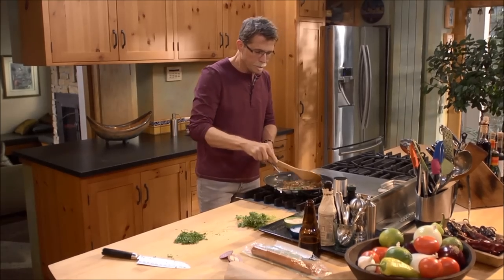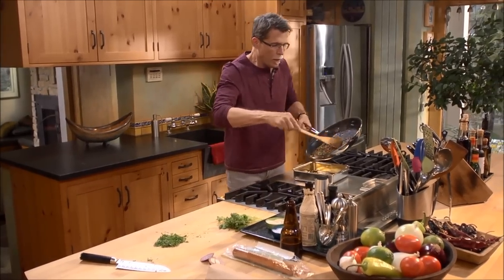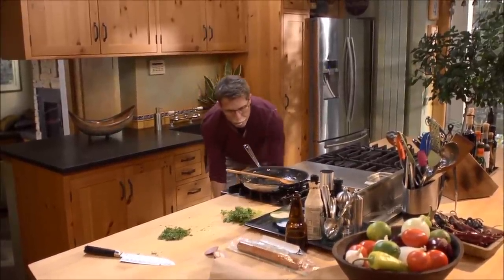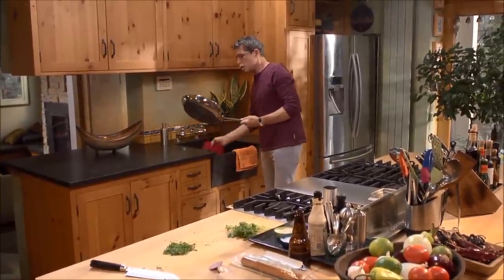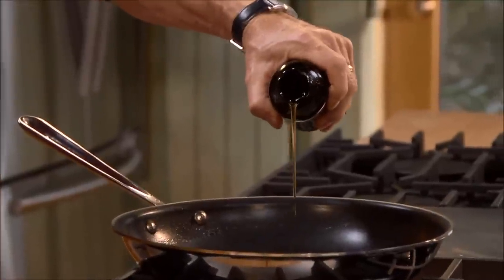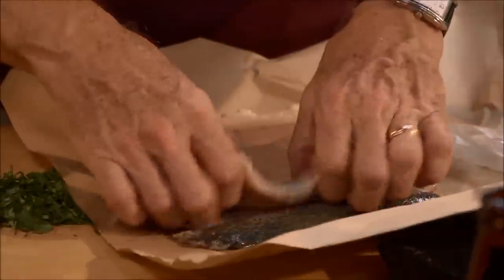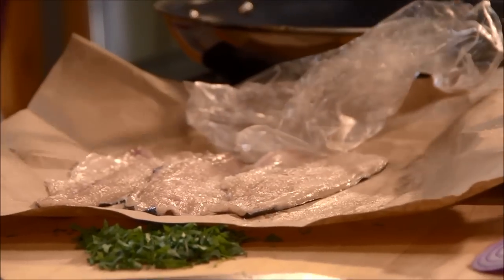It's time to cook the trout fillets, but I don't want the chorizo mixture to get cool, so I'm going to put it into a baking dish and keep it in the oven set on the lowest temperature. I'll wipe out this nonstick pan and use it to cook the trout fillets, heating it over about medium heat with a little olive oil — just enough to coat the bottom of the pan. I'll open up the package and spread out the trout fillets to sprinkle them with a little bit of salt.